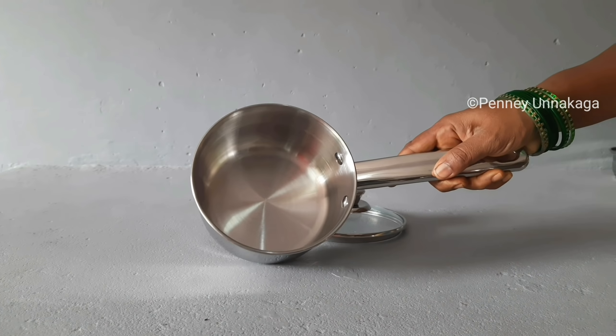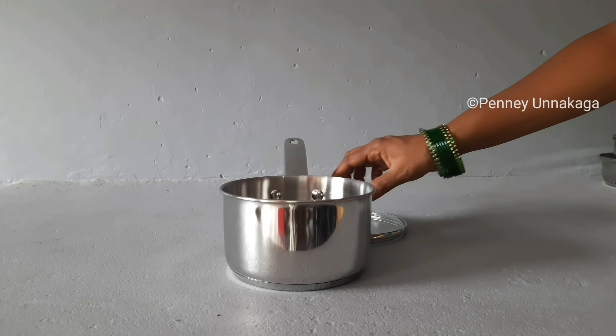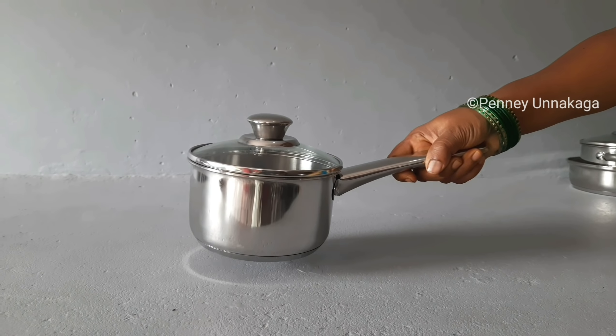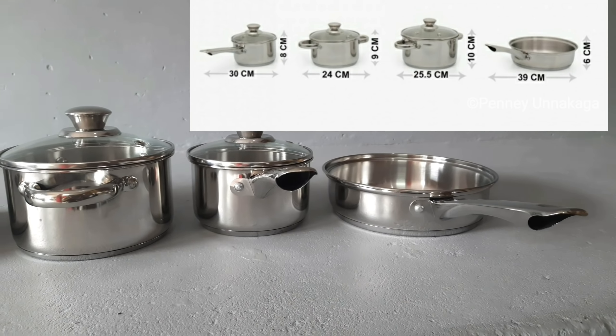One disadvantage is that it can be a little difficult to wash. It contains a kind of little disadvantage. You can use a bowl or a fry pan, a saucepan, two casseroles. You can use the lid to match the lid.